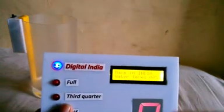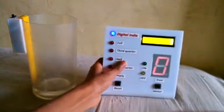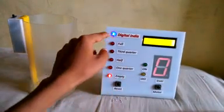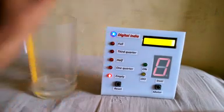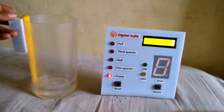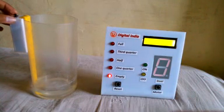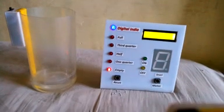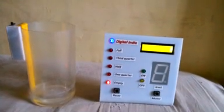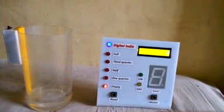Water level is showing zero percent. This emoji shows that your system is connected. If your receiver is not working, it will not be on, because it indicates that the receiver is connected and properly working. Now water is empty, so you need to connect the motor and switch it on.